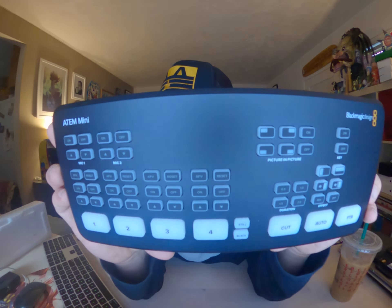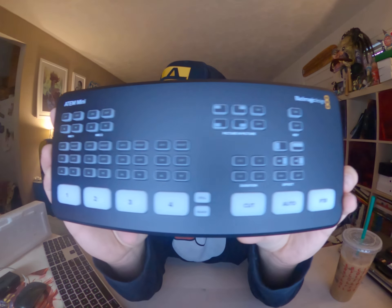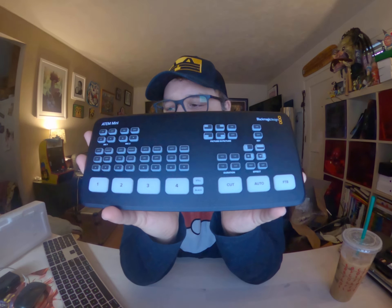Picture-in-picture is great — really nice for a unit that's this cheap. There's also Cut, Auto, FTP, on/off, and duration controls. So you've got some effects, and Auto might just automatically cut for you. And again, this has got a good weight to it — I'm really happy with it. For $300 it actually feels very well-constructed.